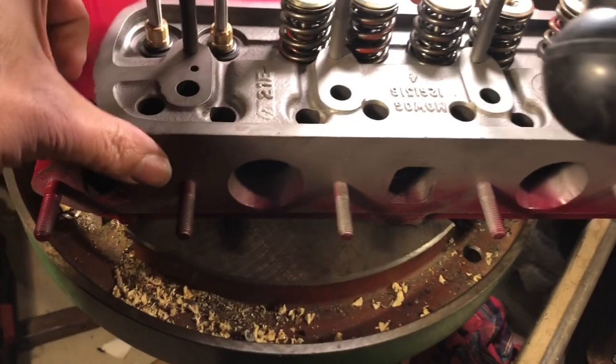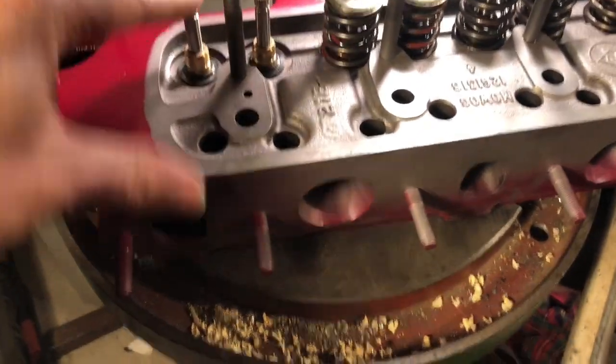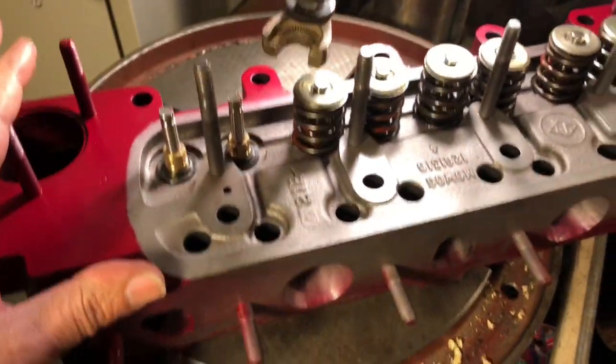I laid it over with that spacer underneath, and that keeps the valves closed. The head's resting on it, and that way when I put pressure on the valve springs, the valve stem stays there so I can put the little keepers on.